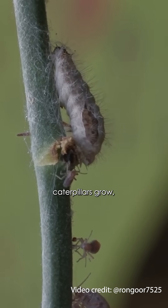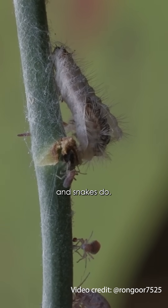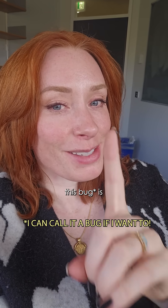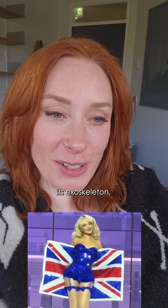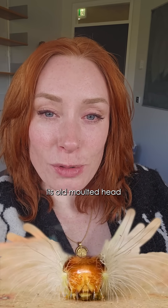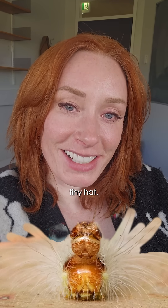As caterpillars grow, they molt their old skin off, a bit like spiders and snakes do. But this bug has got some serious main character energy, because when it sheds its exoskeleton, it doesn't completely discard it. Instead, it leaves its old molted head stuck on the top of its new head like a teeny tiny hat.